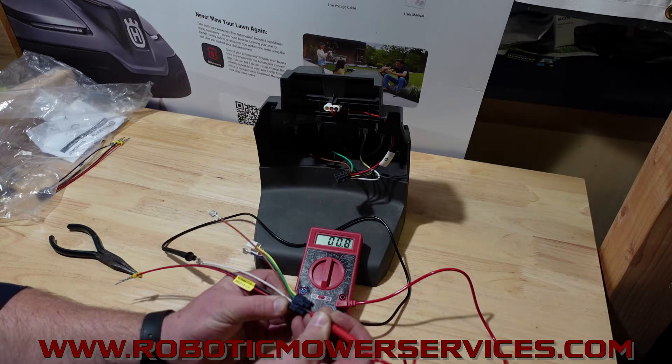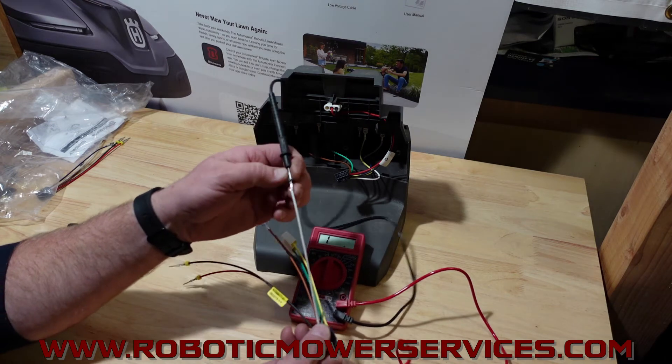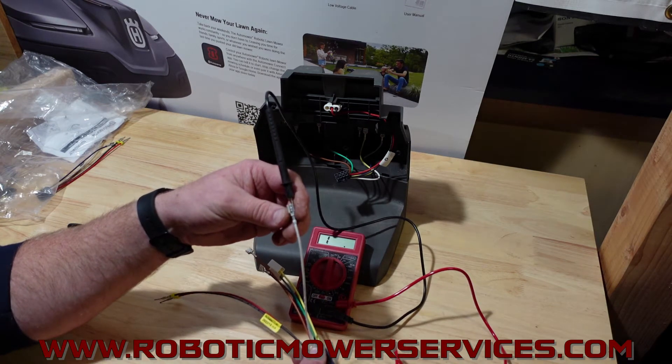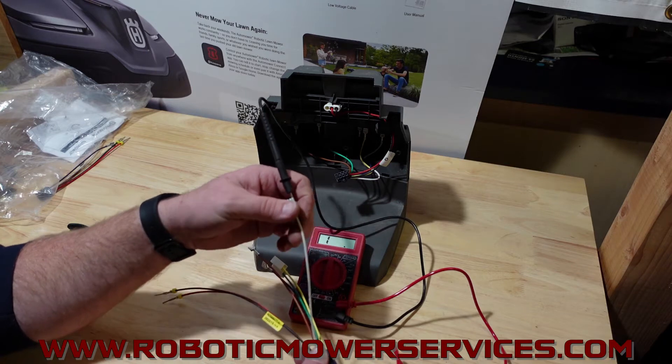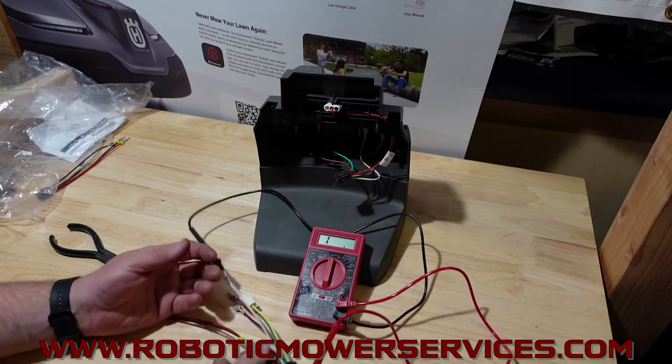Everything's good. That means that this end is crimped on here securely, there's no corrosion, there's no oxidation going on there. You're going to be able to get good current through this wire from one end to the other, and that's what you want.